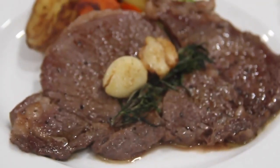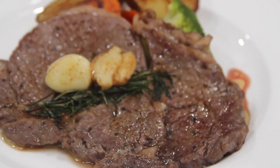Then drizzle the steak with a few spoonfuls of its own juices from the pan before serving. There you've got a quick and easy way to cook a simple steak. You can use this technique to cook any steak of your choice.